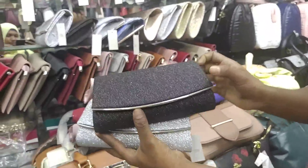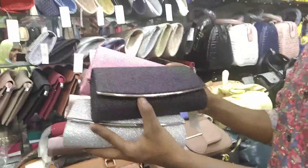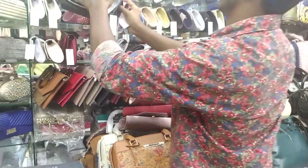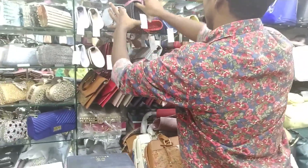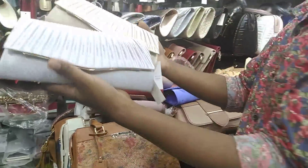Black color, silver color, and this is pink color. And this price is 600 — only 600. This price is a screenshot. This design is a screenshot. This is very classy.